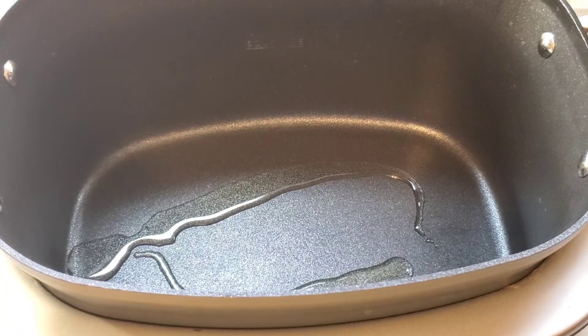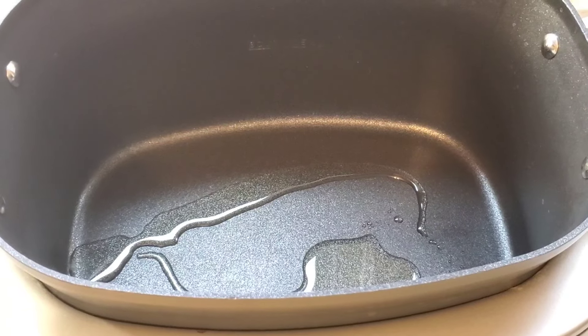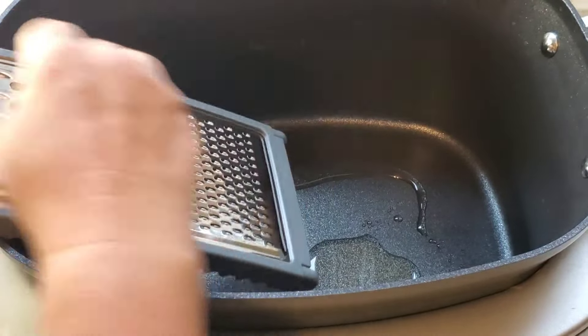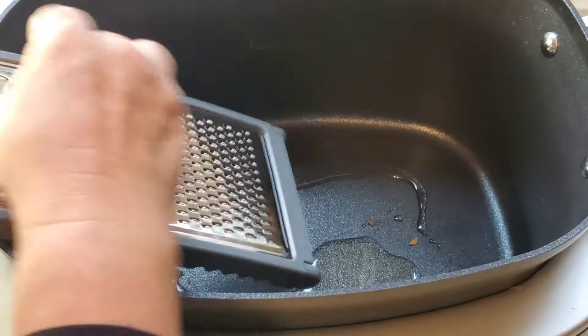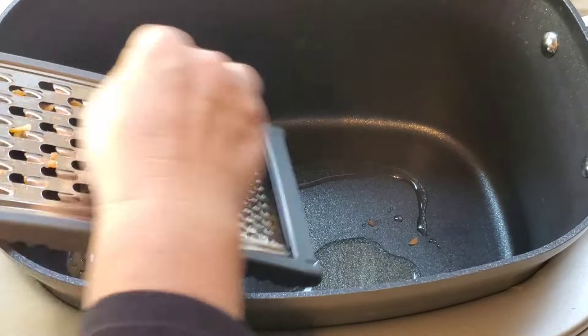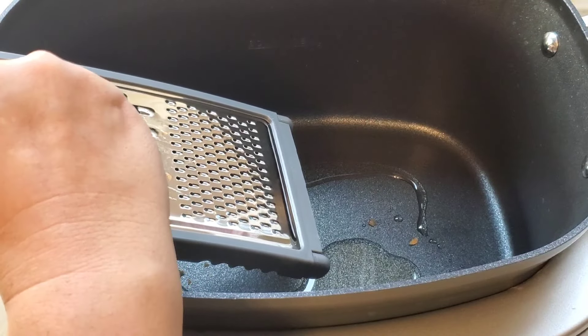I'm just getting some olive oil heated up in my Ninja Foodi and I'm going to have that on the sauté setting. Then I'm just going to grate some carrots — I do have baby carrots, and I know they're baby carrots, but I don't like a crunchy carrot in my food so I want them to be even smaller. So I'm going to grate them as well as I can without taking off my fingernails in the process.